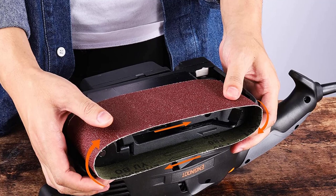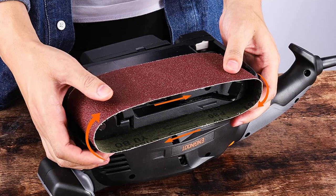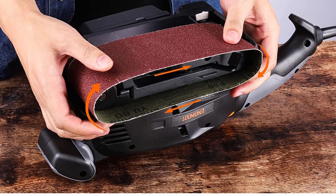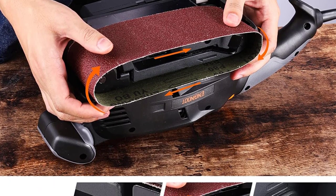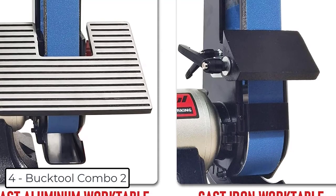A knob with 6 dials enables you to match the best speed to the application from 0 to 560 revolutions per minute, improving your work as much as possible. Turn the belt sander upside down and fix it with a clamping screw. Included, you will get a sanding platform so you can work on small objects easier and smoother.